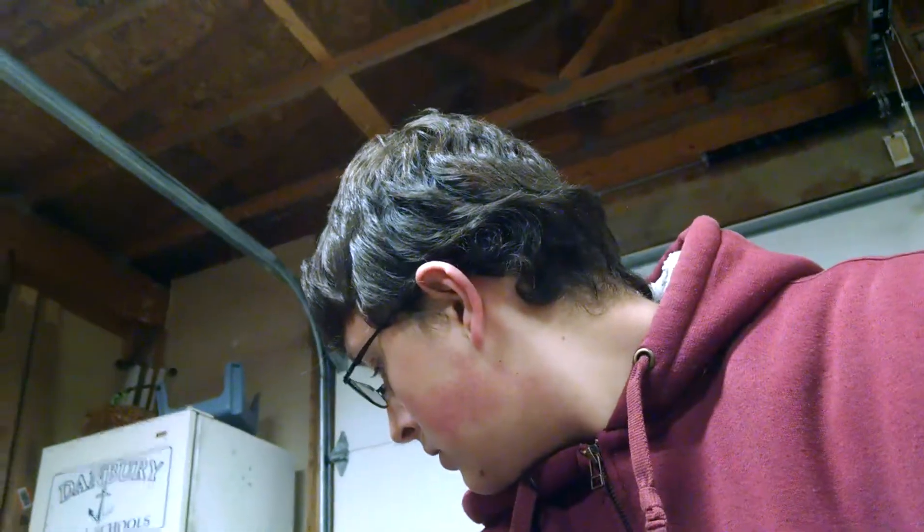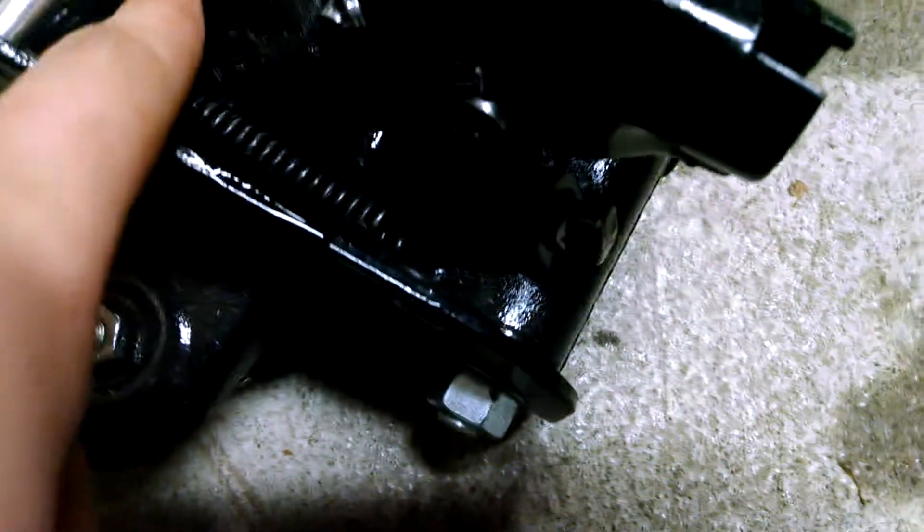We are going to fix this jack, which was spongy and did not pump up all the way. There are several videos out there that say if your jack is spongy and doesn't pump up, it's most likely an air problem. That may be partially true, but in my case it was also the fact that I only had about half the oil I needed in the jack.